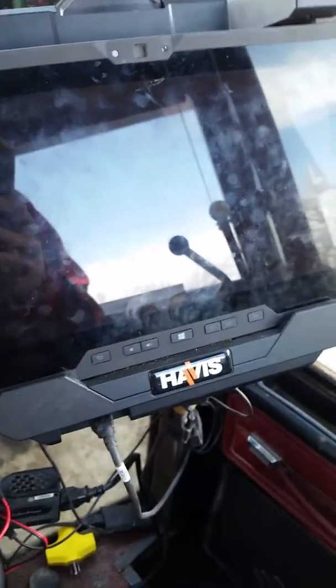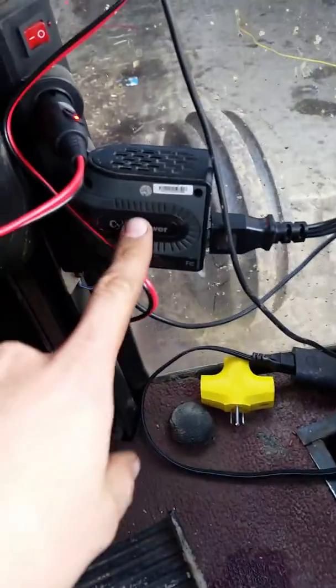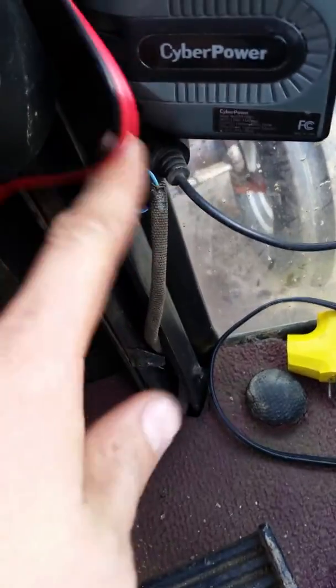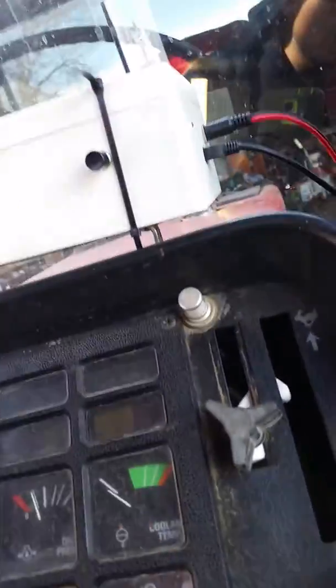This is my Windows tablet, it's a Dell 7202. I've got the inverter for the tablet. My GPS antenna is plugged in down there, and then this is the 12-volt line to the steering box.